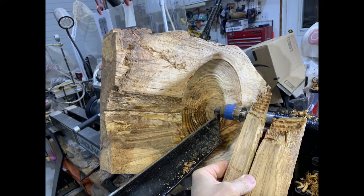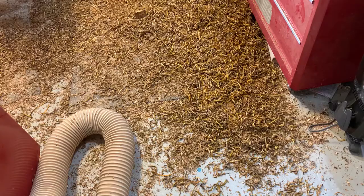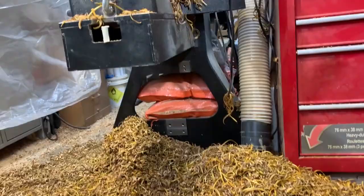This piece — a chunk actually flew right out of it when I was turning. When you're woodturning wet wood you often get lots of wet shavings. It's always great to see those long curls and just the smell of the wood. It's fantastic.